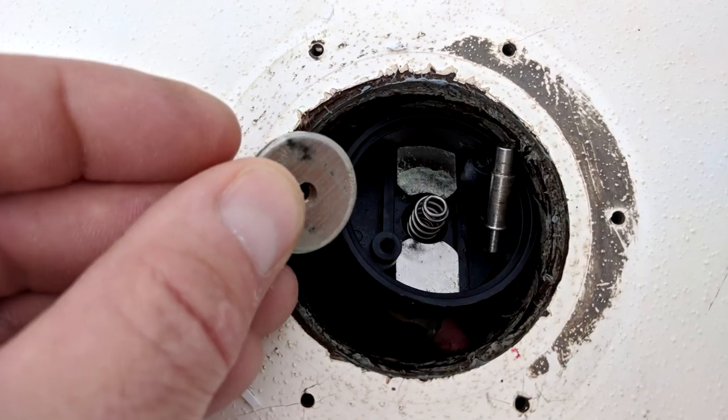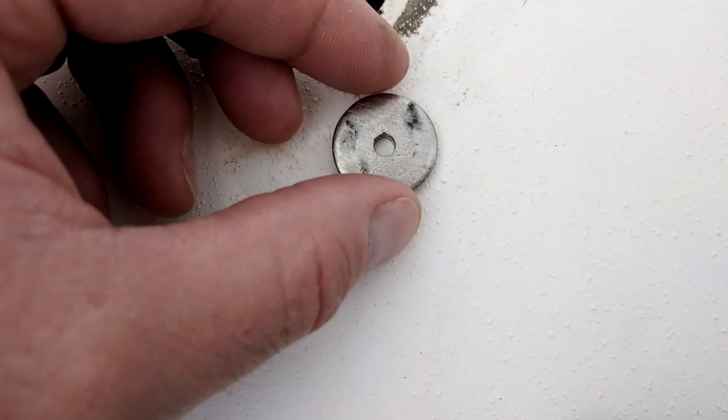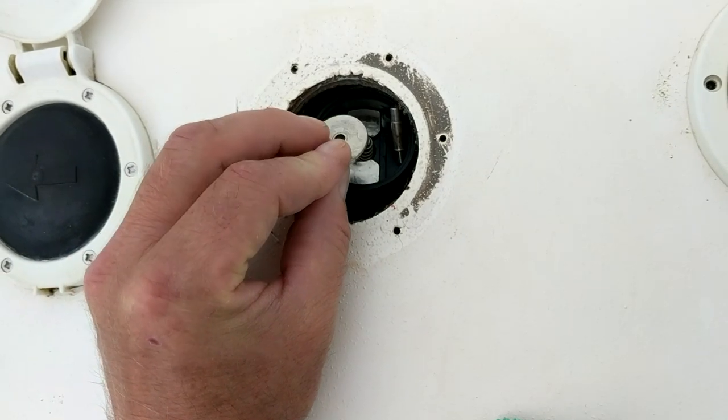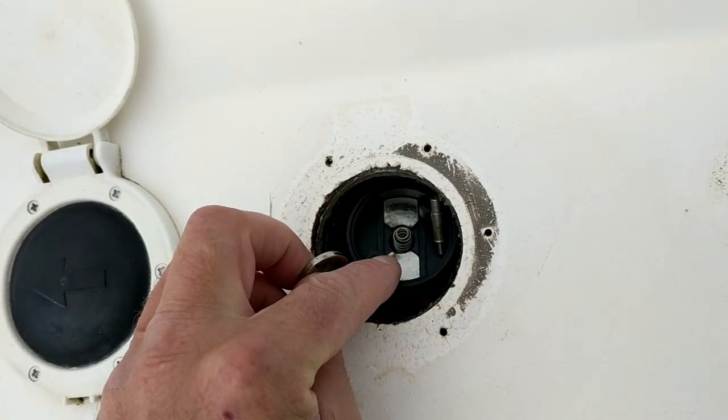So it's just a matter of taking it all apart very carefully. I sanded down that little washer and I sanded down the connections inside the switch. Of course, always remember to turn the power off at the breaker before you start working on these things, and then put it back together.